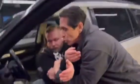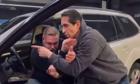Now, from this position, I'm going to take him until both shoulders are parallel with the door.